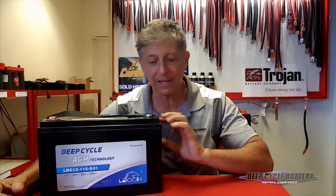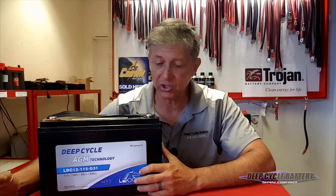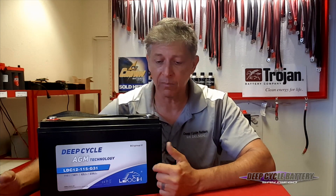Lioch has been doing this for about 19 years now. They're a 1.2 billion dollar company. They make their own cases, their own separators, and build their own grid. Super high cycling. This company is an OEM for a lot of other companies that I won't mention here. I haven't had any situations or problems with them.